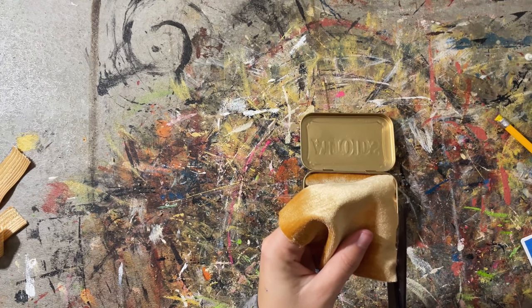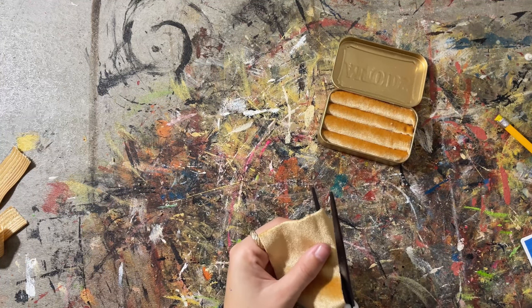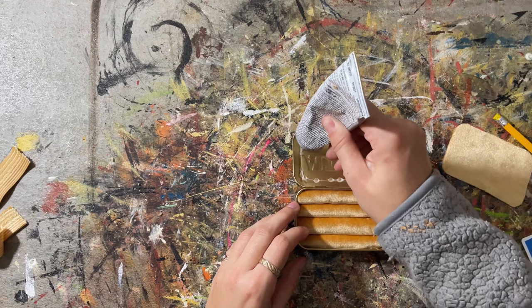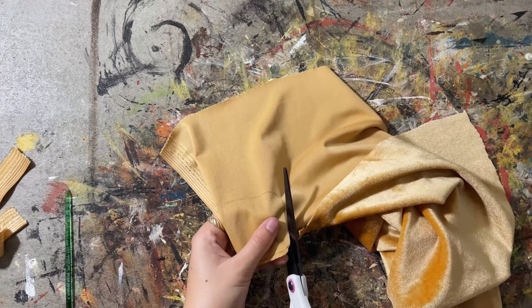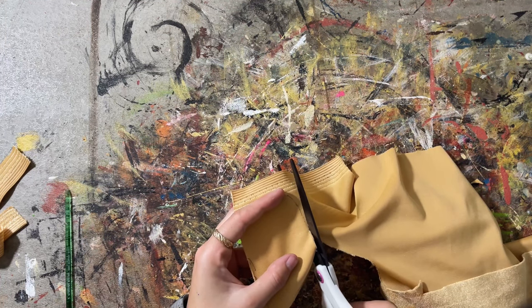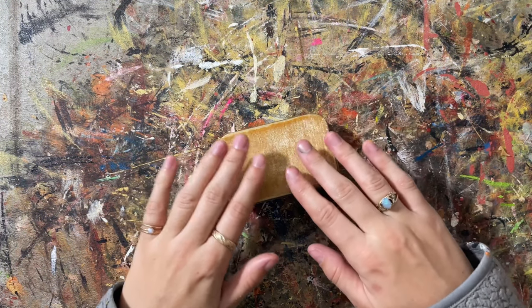I trimmed the excess and used a little hot glue in the corners. Then I took some extra velvet, cut it to the size of the inside lid, rounded the corners, and used E6000 to glue it on. I liked the way it looked so much that I did it to the front as well — I traced the tin, cut it out very carefully, and used more E6000 to glue it on. It covered the logo so, so well — you cannot tell what it is anymore.